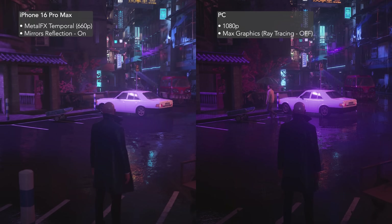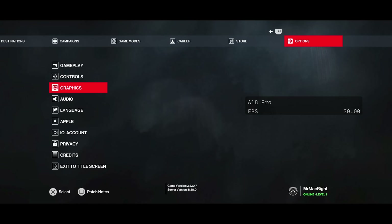Even so, lighting holds up really well. Shadows in particular look solid, and night scenes still have great atmosphere. Outside of resolution and frame rate, the game offers very limited graphical options to improve visual quality on mobile, or to tailor it to your device.